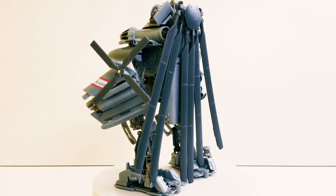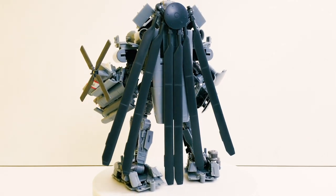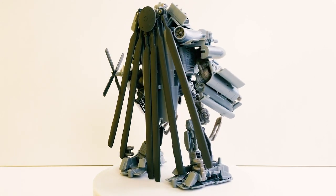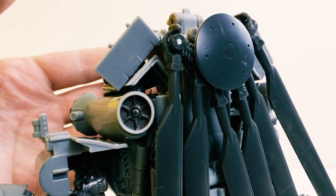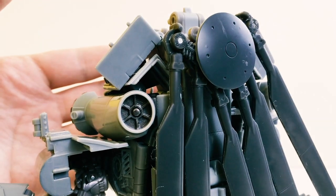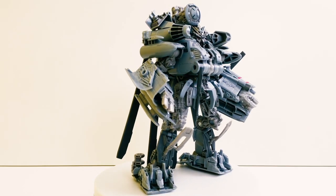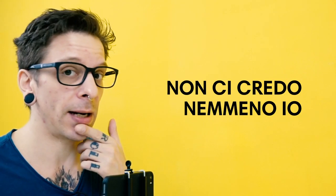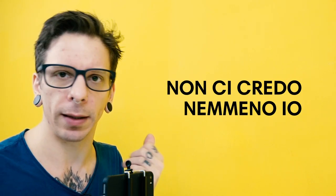Si sente una mancanza di pannellature, un po' sui dettagli, e di una verniciatura decente. Se non fosse per le scritte e qualche dettaglio metallizzato, per il resto non c'è niente. Mi piacerebbe valorizzarlo un pelino con qualche pannellatura, magari mi invento di farlo nelle prossime settimane, potrebbe anche essere, magari con un piccolo tutorial.